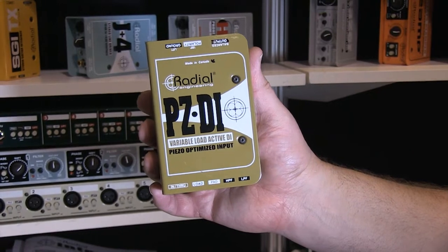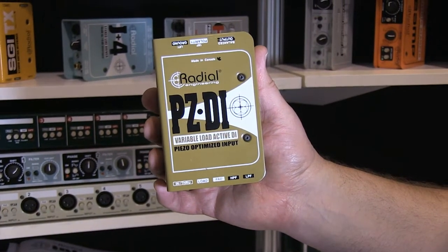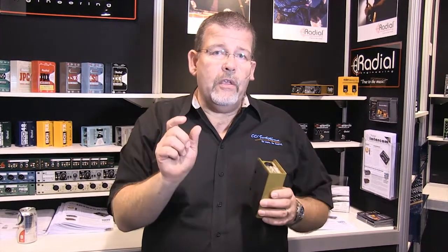They've come out with a great direct box now specifically for use with acoustic instruments where you have a pickup called a piezo pickup — a very high-impedance pickup. A lot of you have a violin or a string section that you can't use a microphone on because the volume is too high, you've got a lot of monitor sound, or it's over by the drums, and a microphone just won't do the job. So you want to use a pickup.